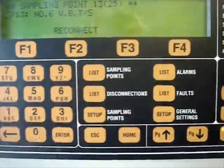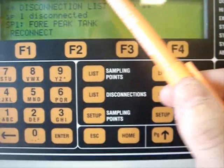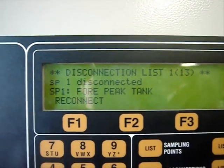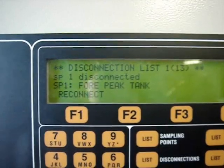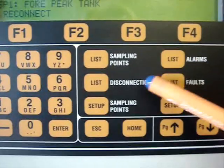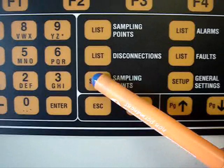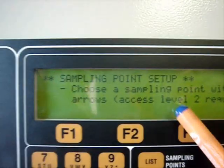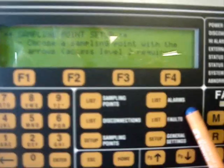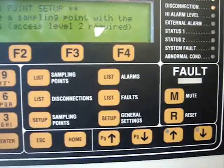The next button is the list of disconnections. If you push the button, on the display you will have all the disconnected sampling points. By means of the button F1, you can reconnect each sampling point. Additional buttons for setting up the settings for the sampling points are available at access level number 2. Additionally, on the keypad, you have the button for listing the alarms, for listing the faults, and the setup button to enter the menu.